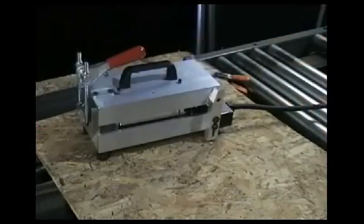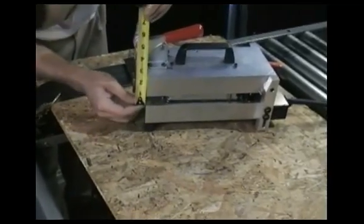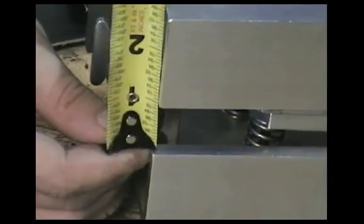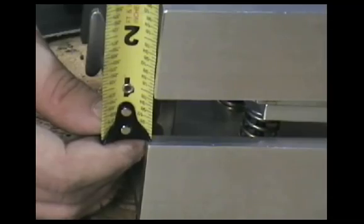Then replace the cover on the control box. Next, you need to confirm the pressure setting of the heating unit. This is accomplished by measuring the distance between the side rails with the heating unit closed and the locking clamp in place. The distance between the side rails at the front of the unit should be one inch. Adjust the nuts on the U-bolt clamp latch if necessary to achieve the correct setting.